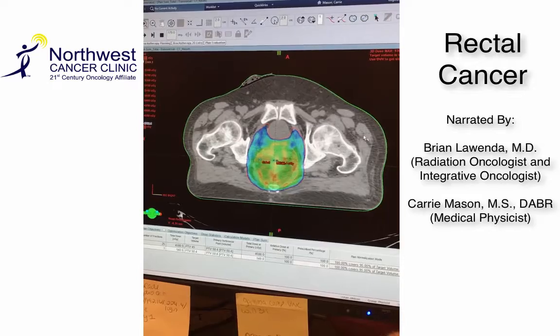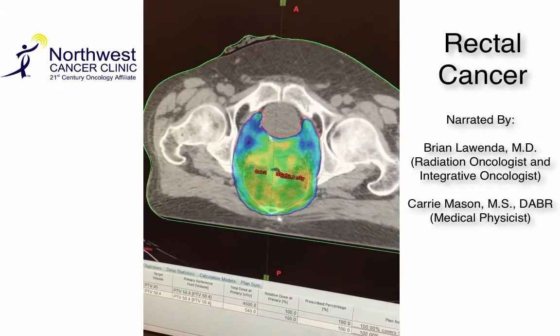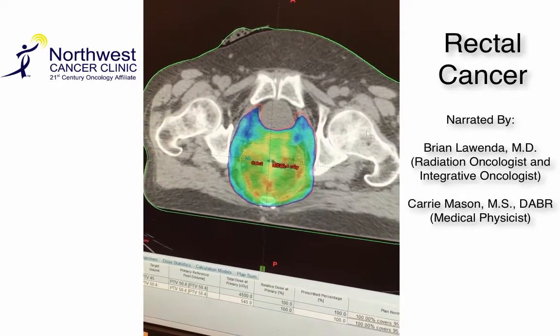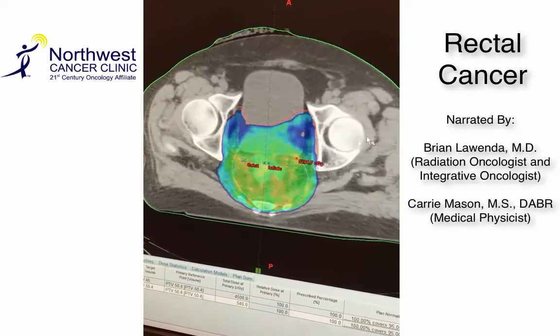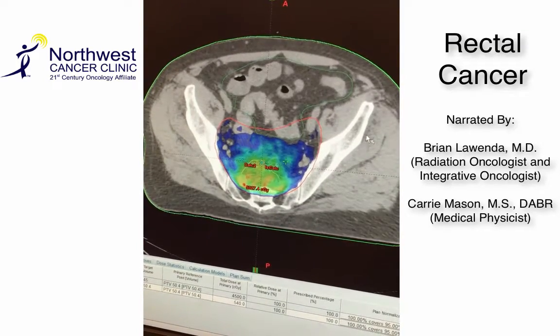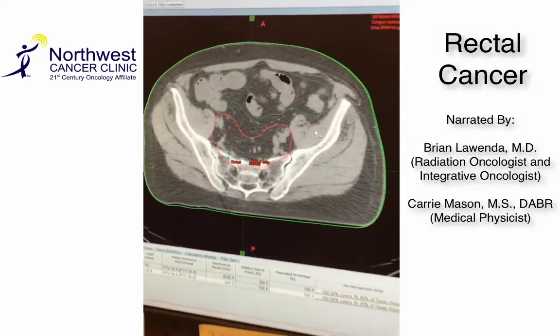You can see we're carving out the bladder just in the front, so we're trying to prevent radiation to that. We're also trying to prevent radiation to the hips, and as we go further up, we'll be preventing radiation therapy to as much of the bowel as possible, which is the green structure we're carving out as well.